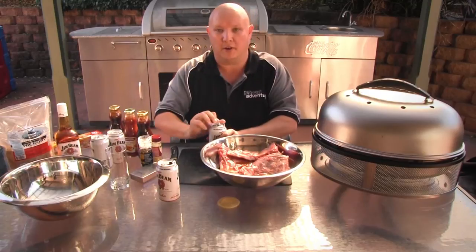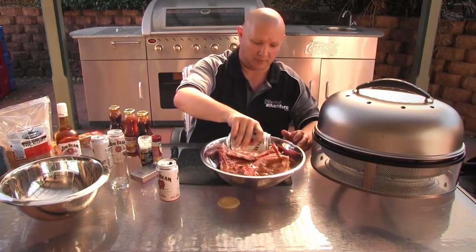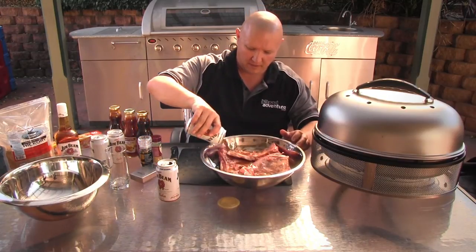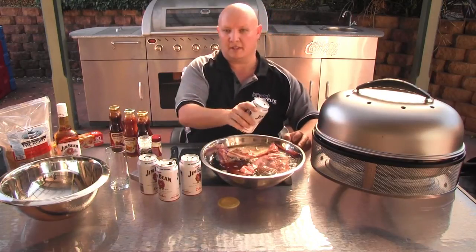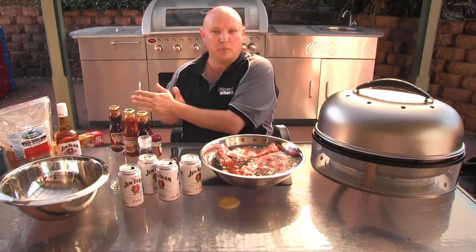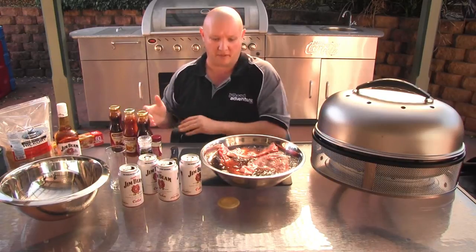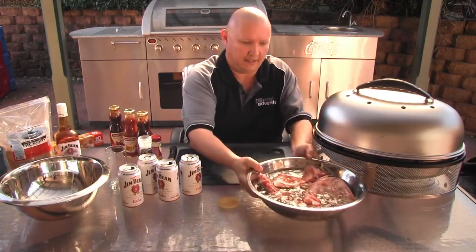Depending on how many ribs you've got, it can take anywhere from a couple to half a dozen cans — I reckon in this case it's probably going to be around about four. Now typically the longer you leave this the better. I'm going to put it aside for probably two to three hours; four to six would be better, but two to three hours do do the job, so we'll just get that one out of the way for now.